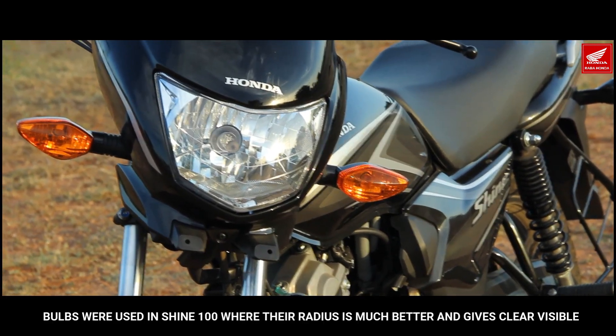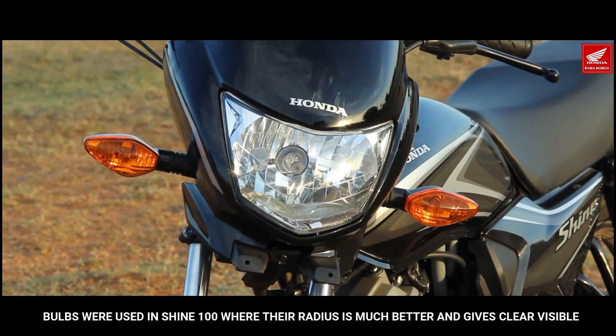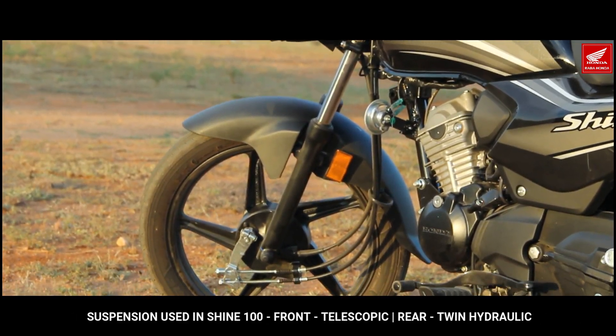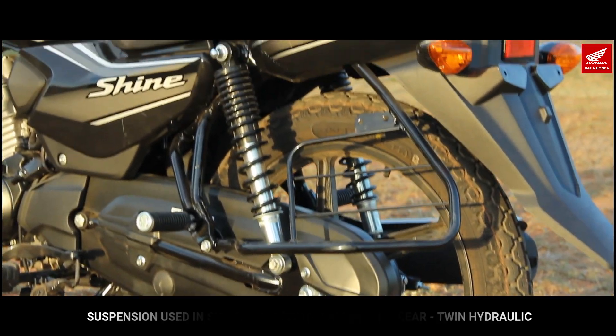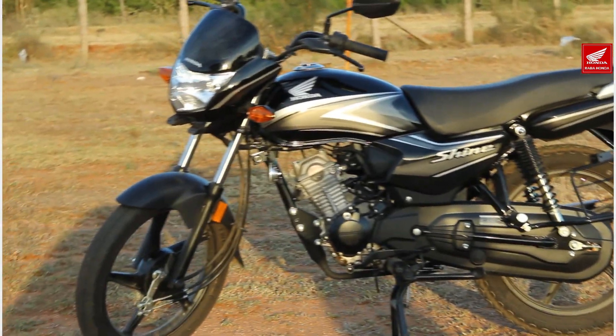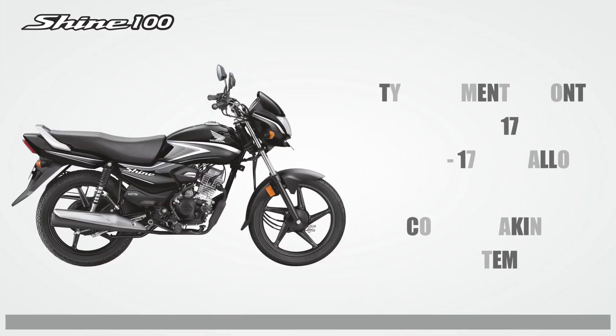The headlight is a bulb type. The front suspension is telescopic and the rear is a twin hydraulic suspension. The riding is very comfortable. The front tire is 2.75-80.